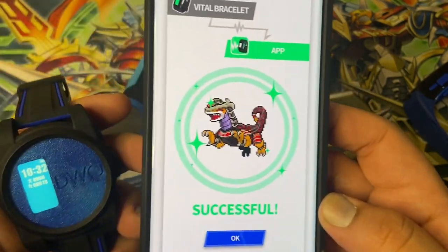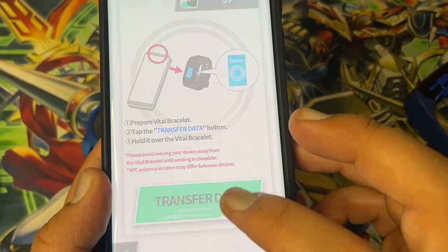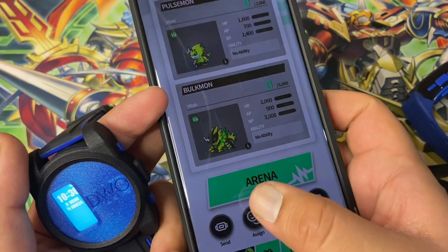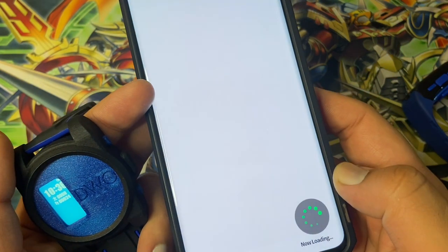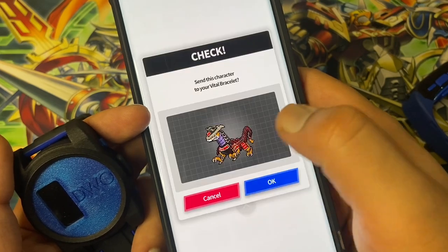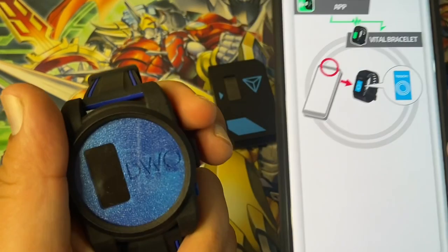Successful — he's out of the watch and in the app. Now if you want to send it back to the device, you just click on 'Assign', press and hold 'Send', send this character to your Vital Bracelet, and again on the Vital Bracelet.